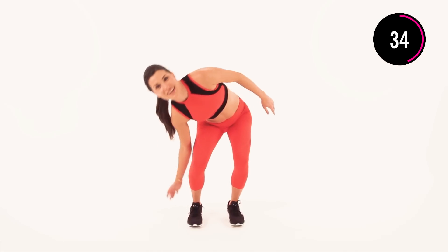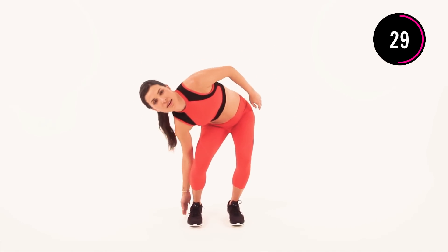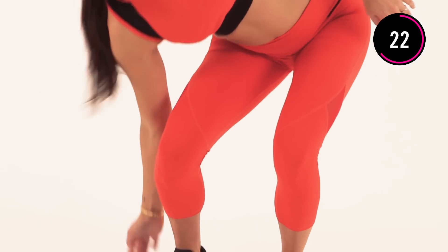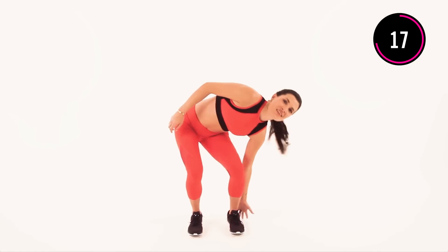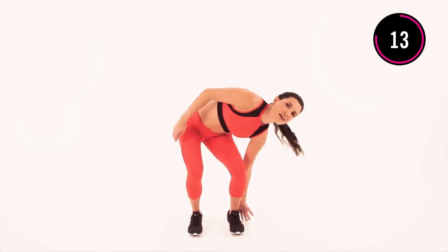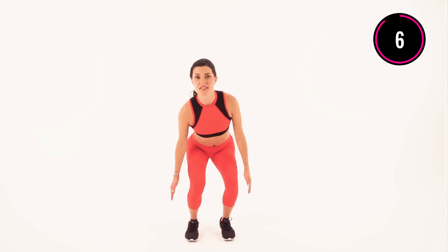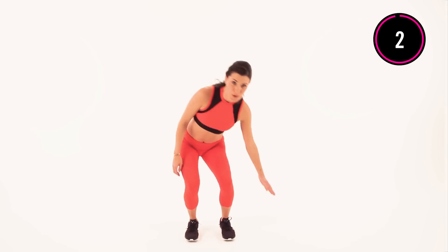Sculpting from all different directions. This is not an easy move, you're doing a great job. If you need to take a break, pause in your squat, catch your breath and keep going. Really work for it. Push through the bend and you'll get stronger. You might be feeling it in your tush too. Last five, four, three, two, and one.